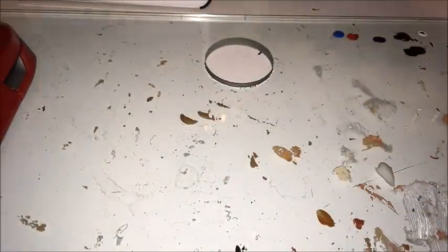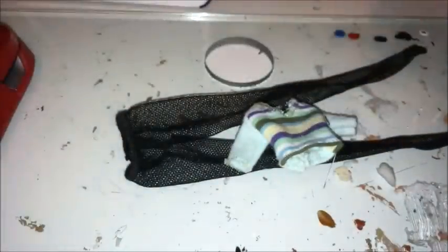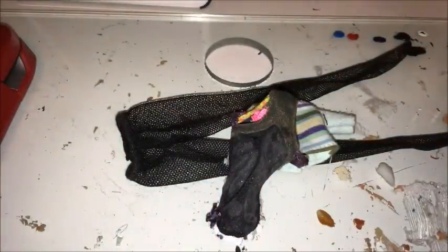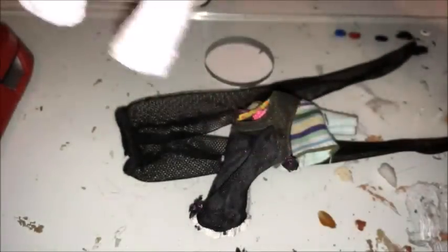For the outfit I'm going to be using these tights, this top, the bottom of this swimsuit, and these really crappy shoes that I made. I used paper mache to make them. They look really bad, but hopefully once they've been painted they'll actually look okay.